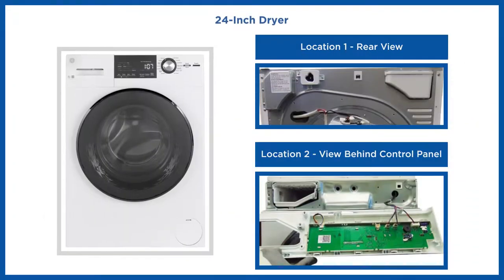For 24-inch dryers, the Ethernet port can also be accessed from two locations. The first location is on the rear side of the cabinet, and the second location is behind the control panel.